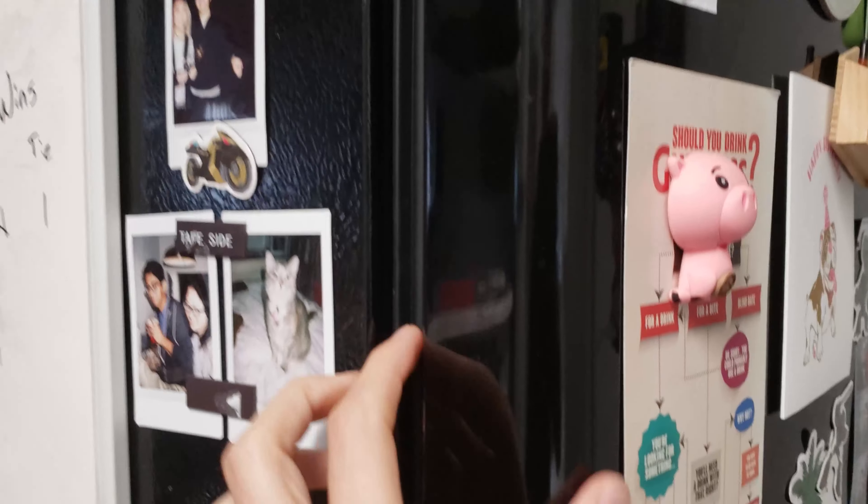Alright, so he's been in there for about 12 hours. I have no idea if this is going to work, but let's take him out and see if he's looking better.